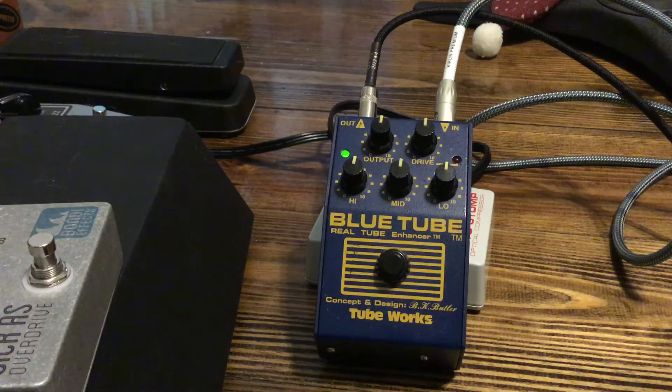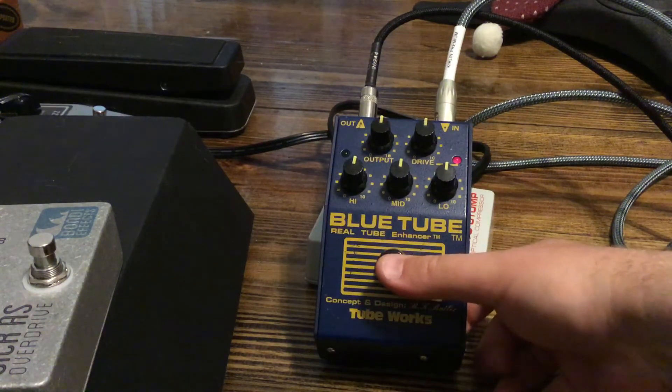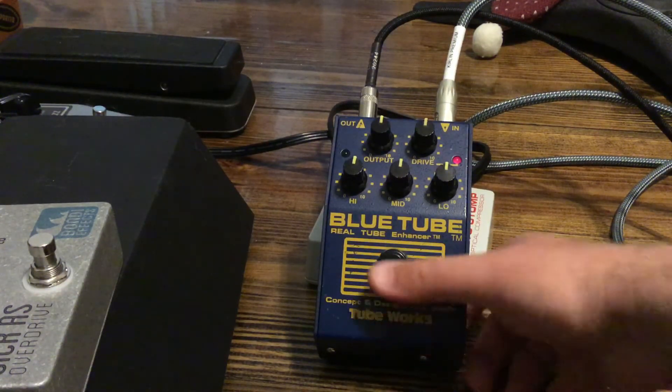Alright, just want to point out that this pedal can be kind of noisy. You hear the background sound? That's on. And here's the bypass.